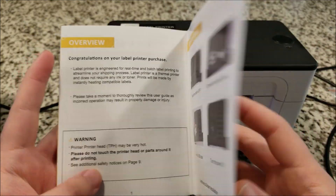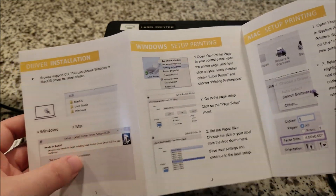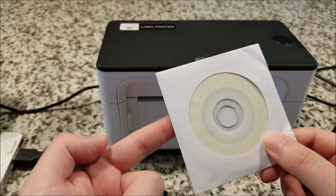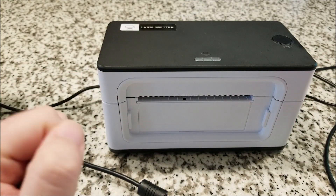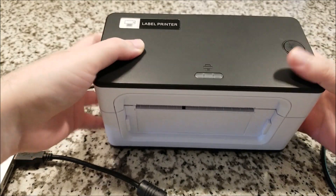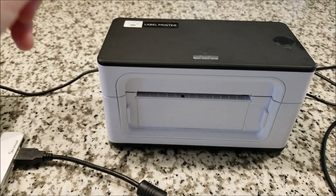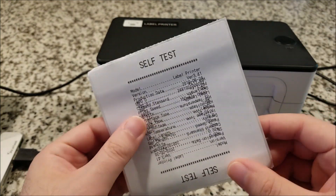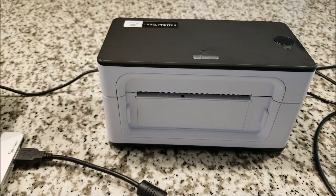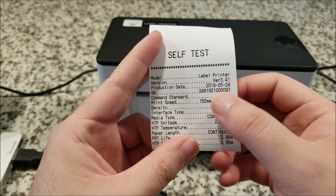It plugs into the wall via standard USB. There is software and you need to set up drivers for Windows and probably other operating systems — they do include a disk. Once you install the drivers, it's detected by Windows as a standard printer. If you turn it on while holding the print button on the front, which also lights up to show the printer's mode, it'll print a self-test. I printed one out here on regular receipt paper showing the software version and other information.